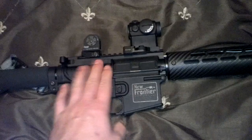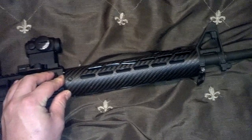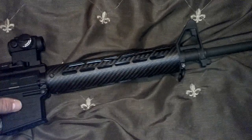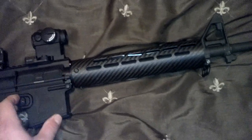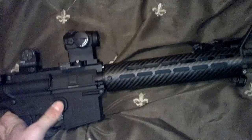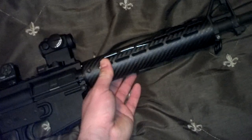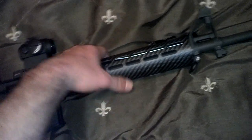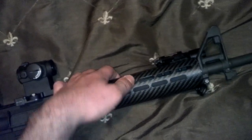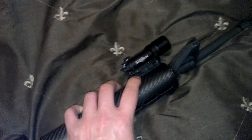Some other ways I saved weight: this handguard is an AP Custom carbon fiber free-float tube. There's a mid-length gas system, by the way. This tube with the barrel nut uses the factory barrel nut to mount and weighs in at just 4 ounces — that is ridiculously light. It has vents at the 3 and 9 o'clock positions and also at the 6 o'clock position. It also has some at the 1 and 11 o'clock positions. These vent holes kind of act as a purchase point for installing rails.